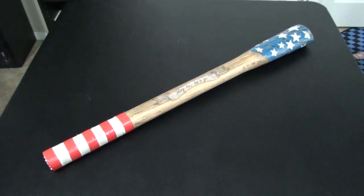Hello, YouTube, and welcome to Turmoil in the Toy Box. I'm your host, Aaron Houser, and today we're going to be reviewing the NECA San Diego Comic-Con exclusive Kick-Ass 2 Colonel Stars and Stripes Betsy Ross Bat Replica.